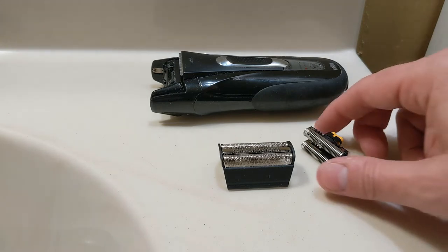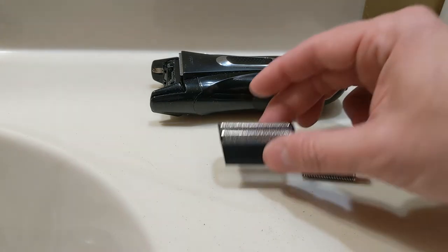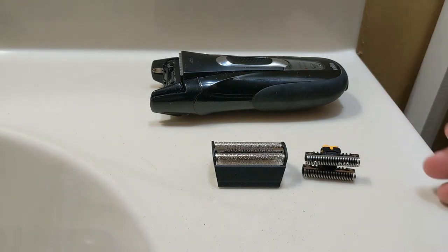The cutter obviously goes on first. By the way, if you happen to find these anywhere and they're silver, there are two versions of this. This is the 31B. There's a 31S that is silver — it works on this as well, it just looks differently.